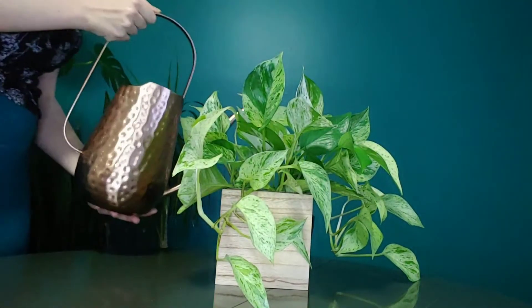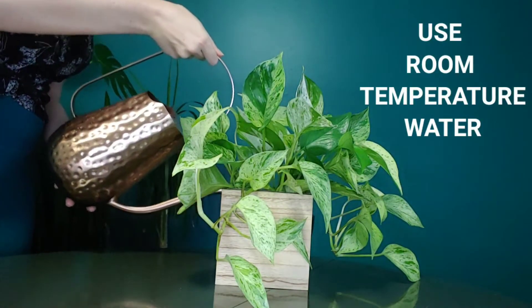Now this is a good tip for any season, but especially in winter — please make sure that you are watering your house plants with lukewarm room temperature water so that you aren't shocking the roots.